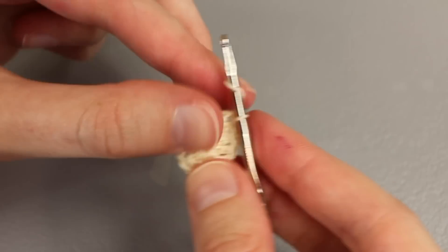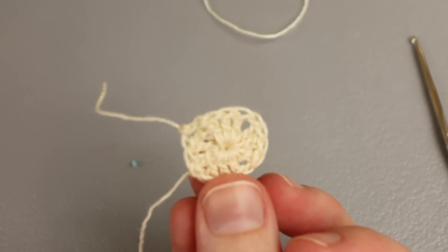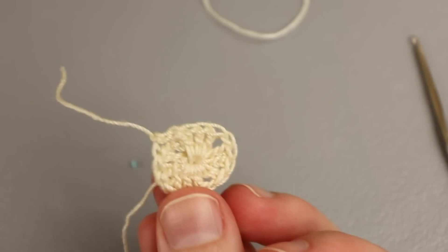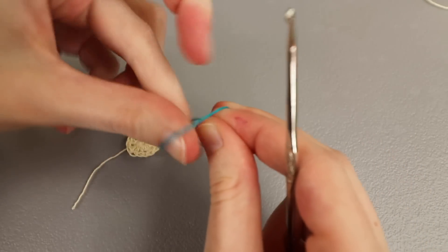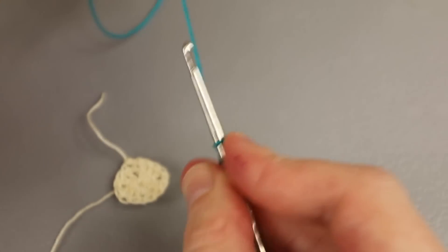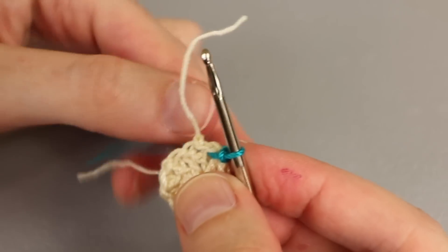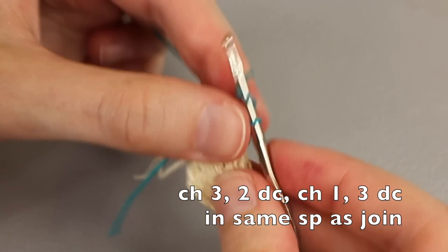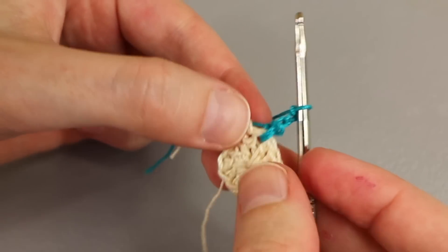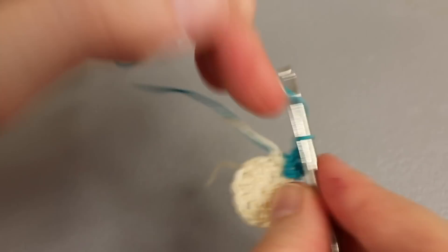This is our first round. A quick note: my tension is pretty tight because I'm in a tight spot here keeping the camera steady, but the motifs will end up being about an inch by an inch. Now I'm going to get my next color, make a slip knot, and slip stitch into one of the chain one corners — it doesn't matter which one. I'll work a slip stitch to join, then chain three — counting as our first double crochet — and work two double crochet into the same chain one space in the corner.